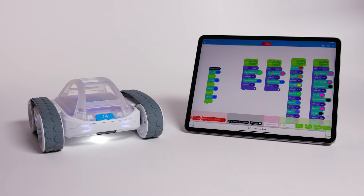With individual blocks for each front headlight, the side LEDs, and the back LED, you can create some fun light sequences in your programming.